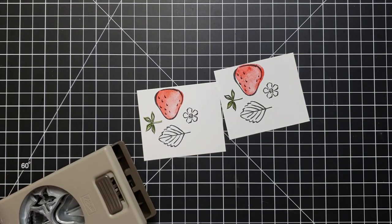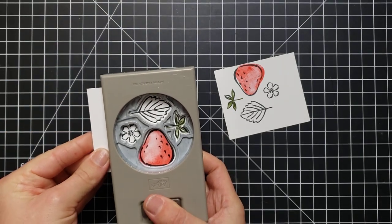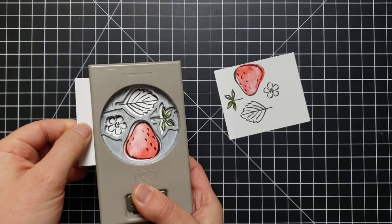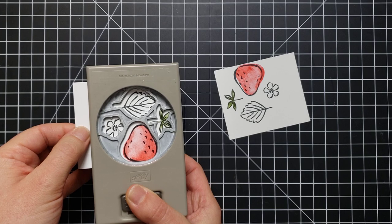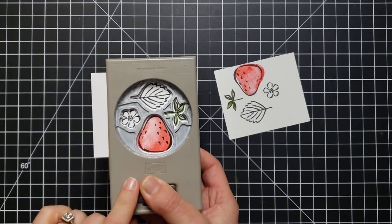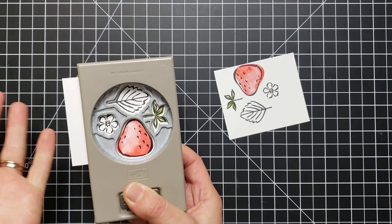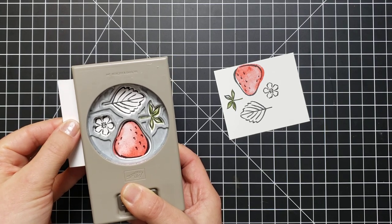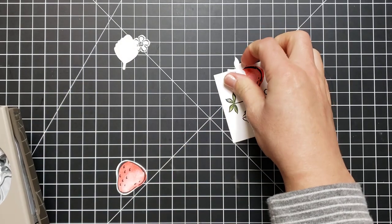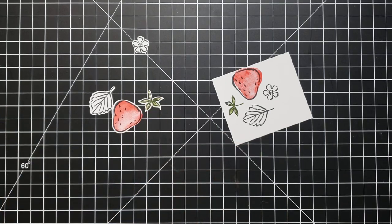Now here is the fun part. Since we lined up all of those stamps with our punched piece before we started, we line it up — you can move this around. I'm right-handed so I like to do this direction. Squeeze here with the punch to hold it in place, make sure it's where I want it before I punch. And look — we have all those pieces in exactly the right spot, punched and ready to use on a project.